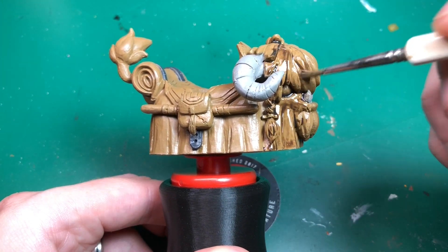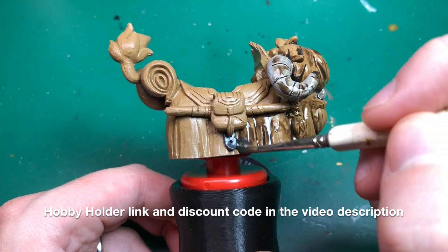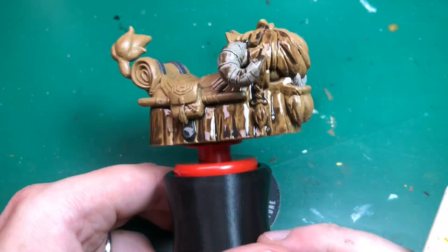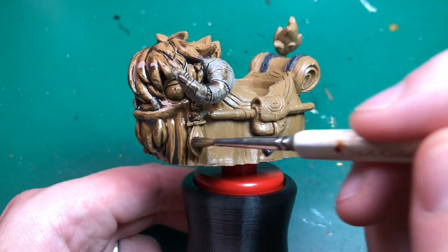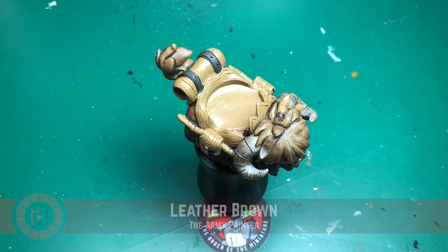I'm going to use my hobby holder with that grip add-on you can get. Interestingly enough, with the bottle cap on it, it sort of wedged perfectly inside Toshi's bottom so it's holding it pretty well. I have to be a little bit careful — the blue tack didn't quite reach to hold it fully in place so it's a bit wobbly if you apply pressure, but it'll do.